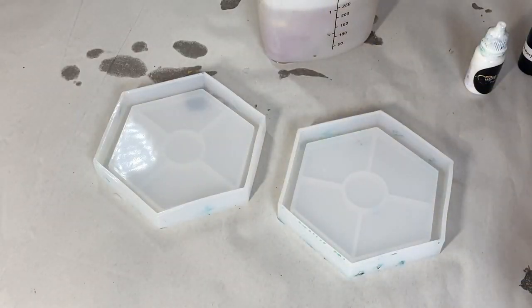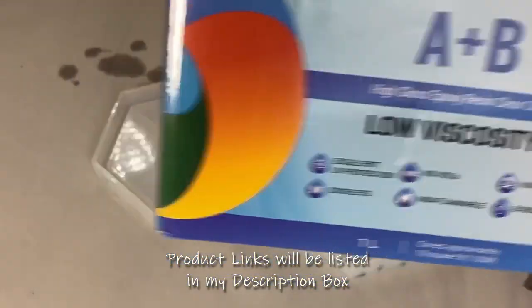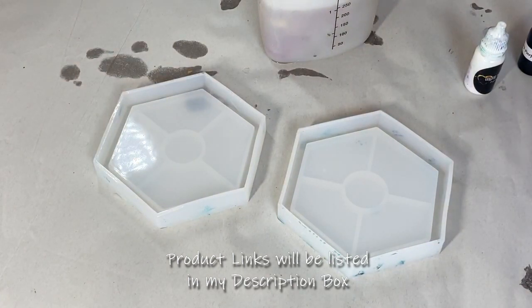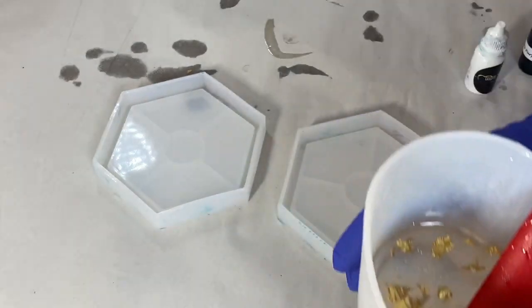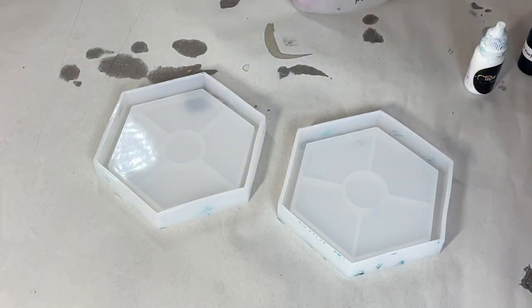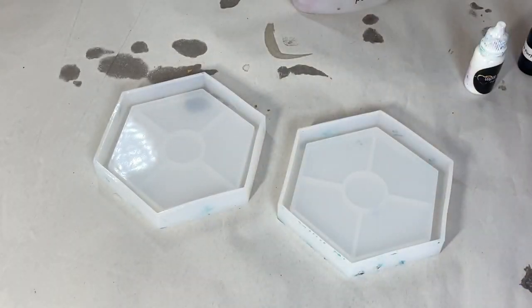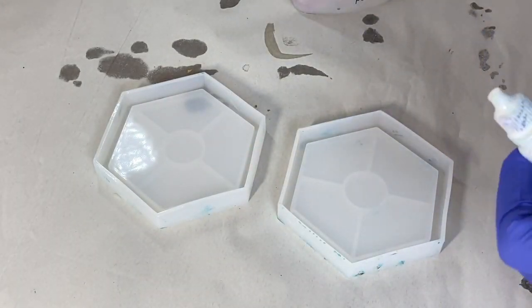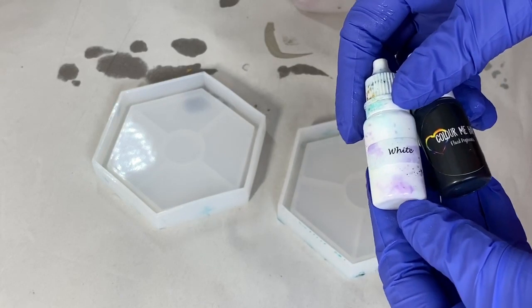Hi everybody, welcome back to Sharon from Vivid Days. Apologies for my workstation — I'm doing a lot of videos in one day. The resin I'm going to be using is Craft Resin, which is one part hardener to one part resin. I have mixed some gold leaf into my resin that's already poured, and I've also got the Color Cottage super sparkling white already in there. The two colors I'm going to be using are deep purple and white, which is Color Me Happy.